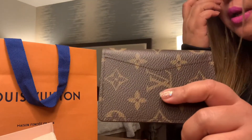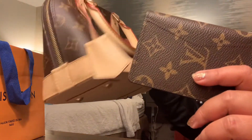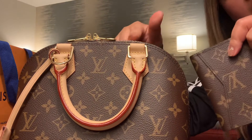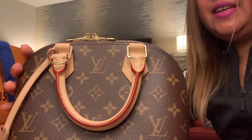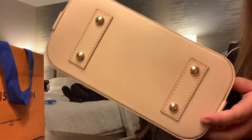I actually bought this one because I want to pair it with my Alma BB. I haven't done an unboxing video for this one, but I just want to show you — this is her baby. This is my Alma BB.